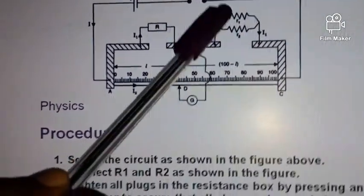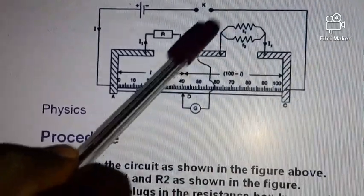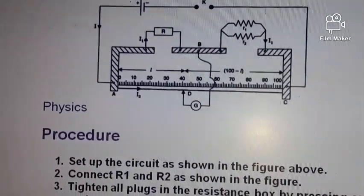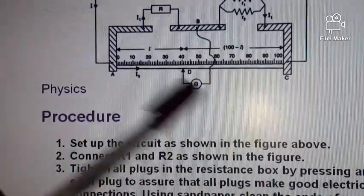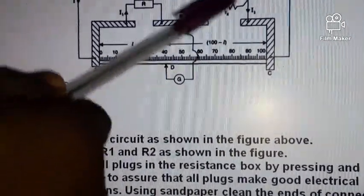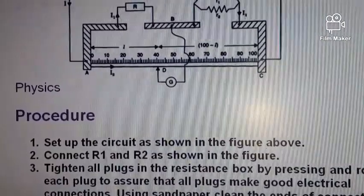For this practical class, one resistor is 1 ohm and the other is probably 2 ohms. Now let's go to the procedures. Step one: set up the circuit as shown in the figure, connecting R1 and R2 in parallel. I will run you through the connection after we go through the procedure.